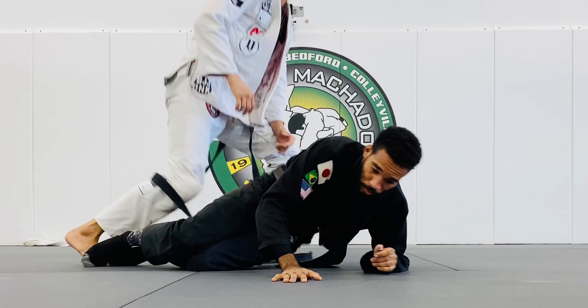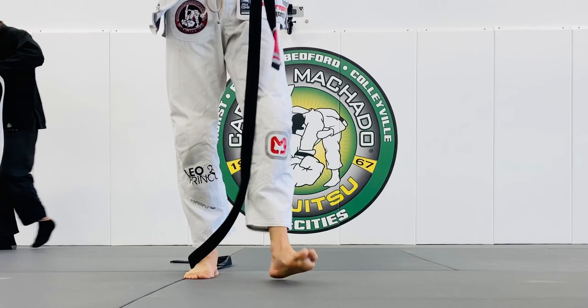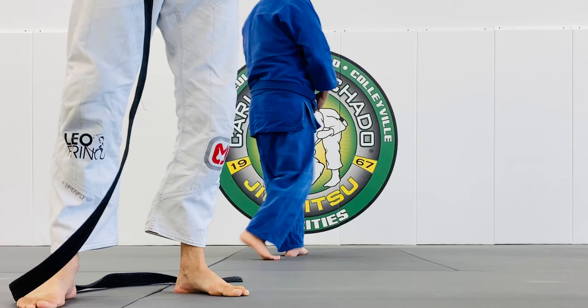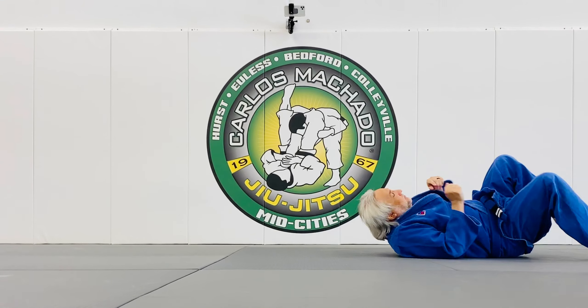Let's try it — one, two, three. Now the bottom person holds that heel with the left hand. So that when the top person drops their knee to the right, do it slowly because that wrist is locked to the heel. Then you're gonna go.